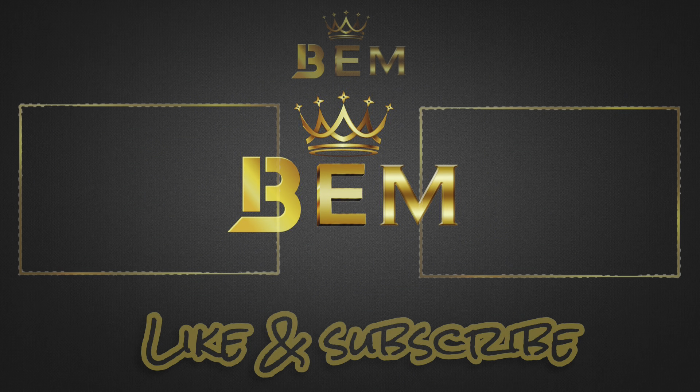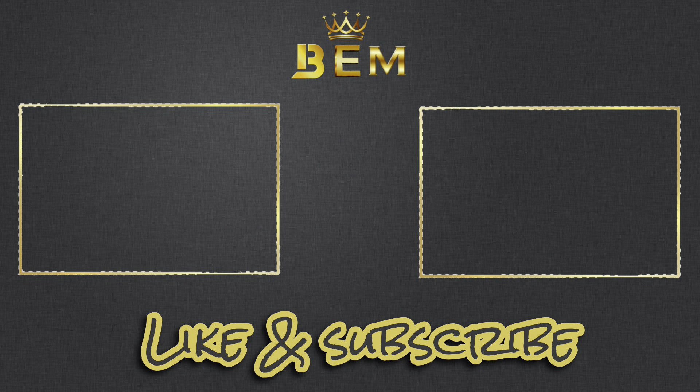So there it is — the upgraded version of the Corolla armrest. Thanks for watching, I do hope you all enjoyed. Don't forget to like and subscribe for more videos like this, and I'll see you all in the next one.